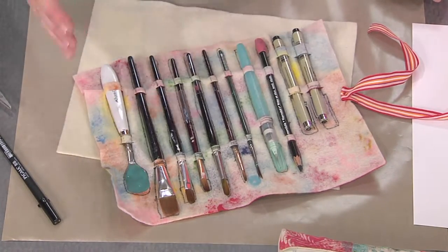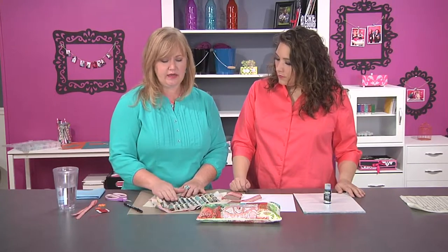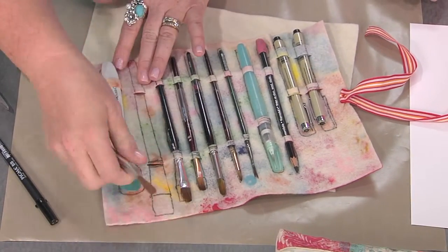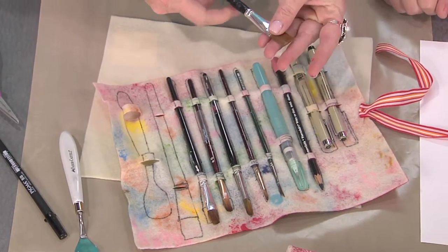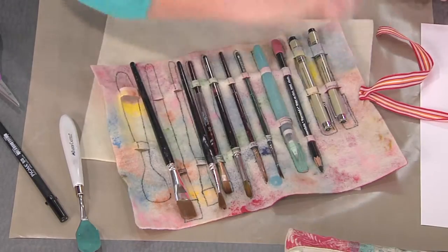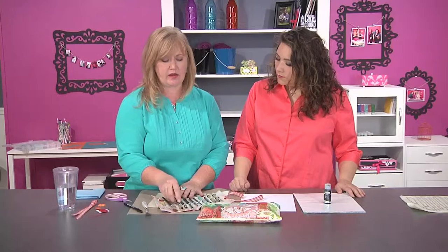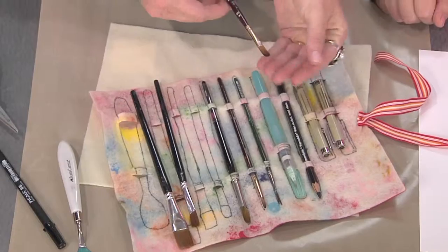She always carries a palette knife because she's very much into texture — it's also great for smearing paint. Then she carries flat brushes; you can tell the end is a more squared shape. She has a large flat brush for doing a wash across a whole page or background, and a slightly smaller one as well.